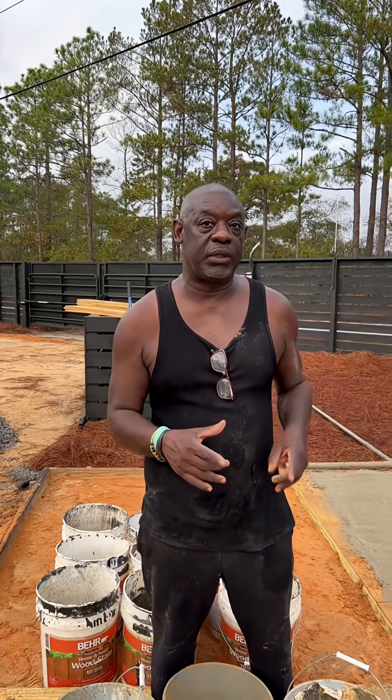It'll be around 4,000 to 4,500 PSI concrete. Usually when the batch plant sends it to you, it's around 2,500 to 3,000 PSI. So I'm making a stronger concrete myself.